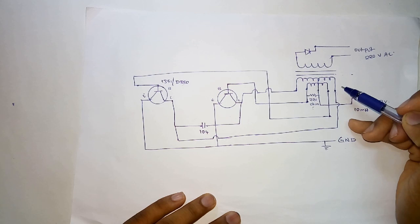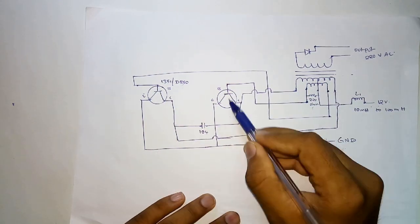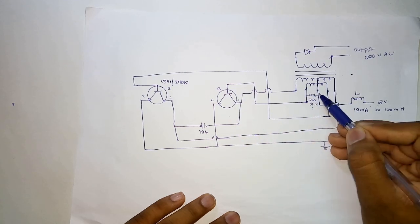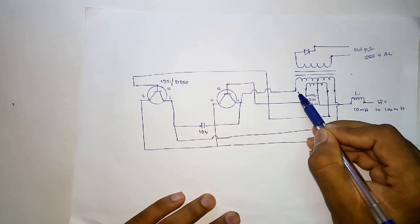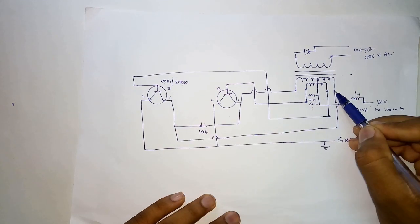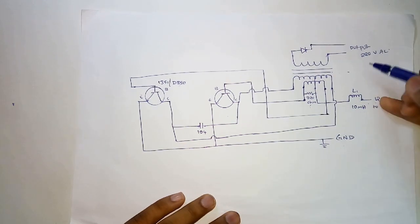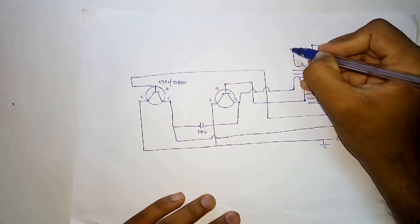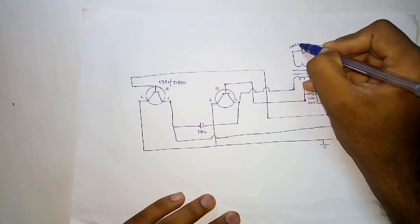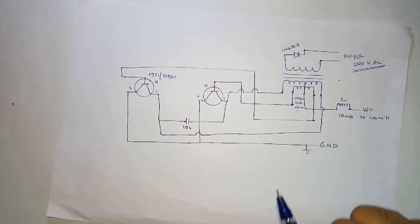Connect a capacitor across the two collectors. The base of each transistor goes to one of the other two terminals of the transformer, and a resistor is connected there as well. Each collector goes to its respective transformer terminal. The output will be 220 volts AC. Also connect a diode of value IN4007, which will be helpful.